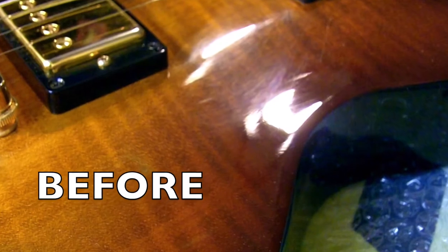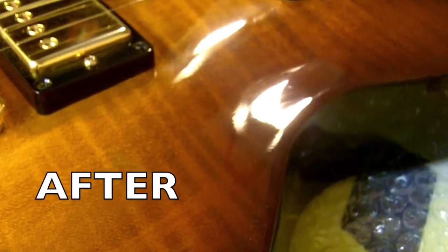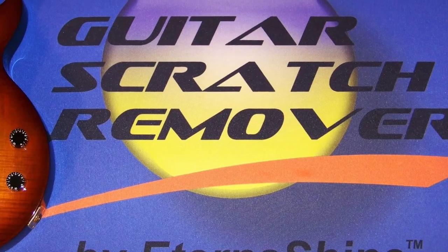Let's take a look at some before and after pictures. So that's it — that's the player's kit, the red blend. The blue blend, which we didn't use, is for more considerable scratches, and we have other videos on that. But this is a fantastic result, and this works on your high-gloss guitars. Thanks for watching.